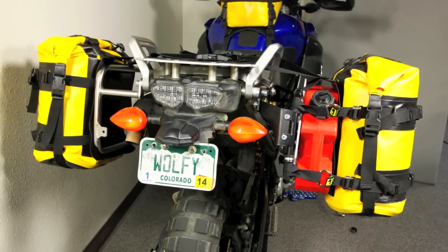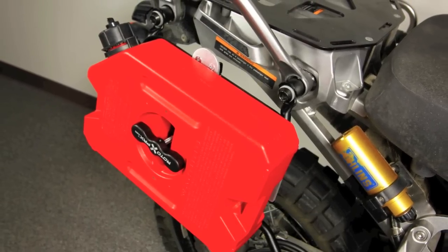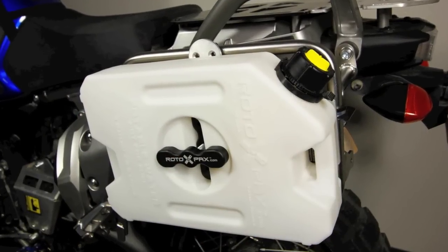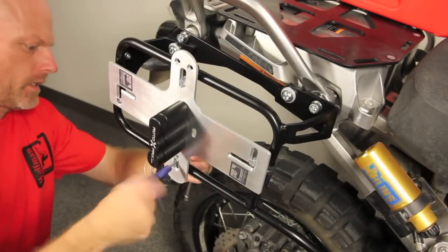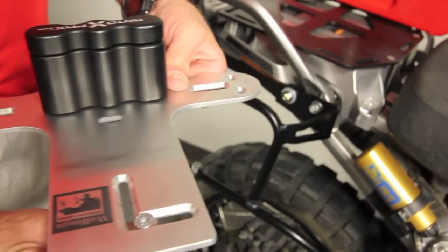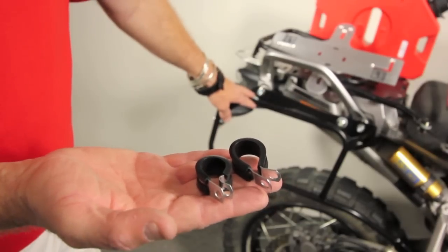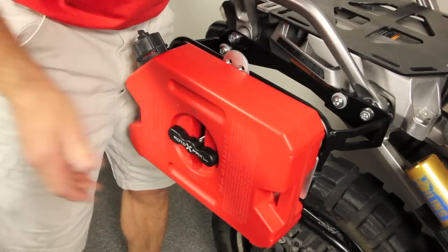The Wolfman Pawnee Plate allows you to mount Rotopax fuel or water bottles to a wide variety of motorcycle side racks. The plate installs in minutes thanks to slotted screw channels and simple clamps. Add a Rotopax mount and bottle to complete your system.